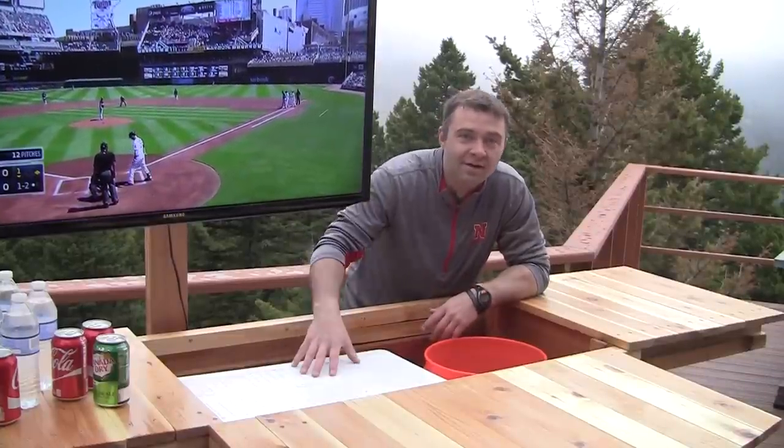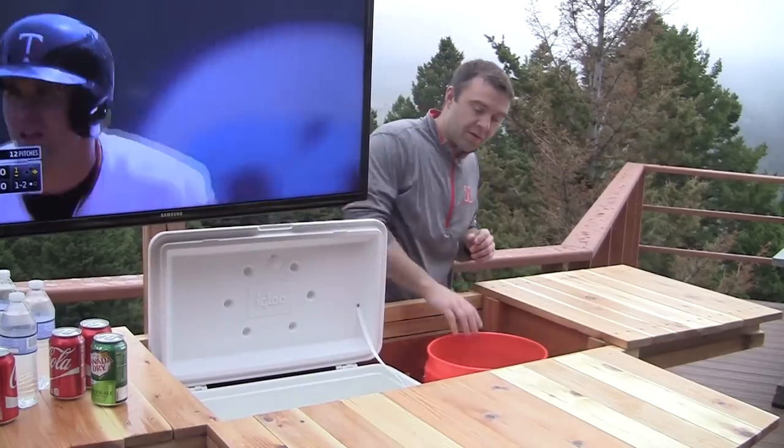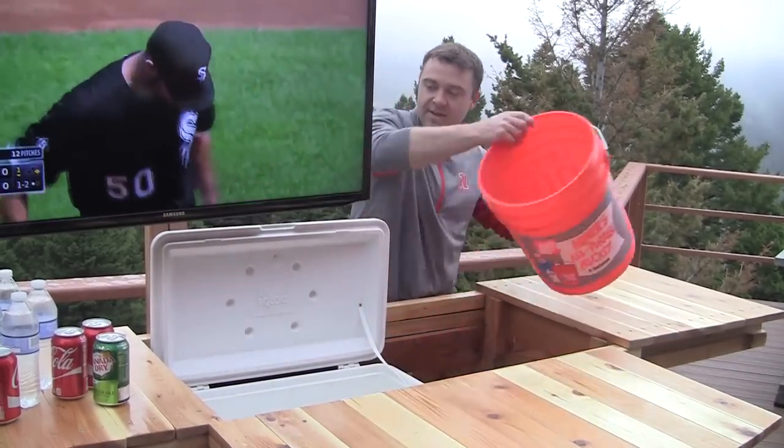Last but not least, there's plenty of room inside for storage. I have a cooler and an ice bucket inside, so you can just open up your cooler and fill it with some ice.